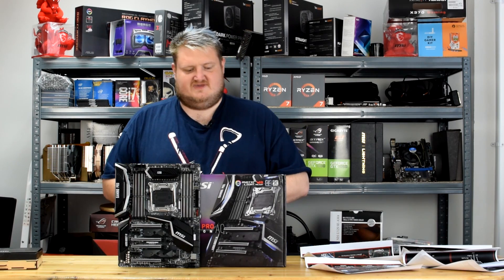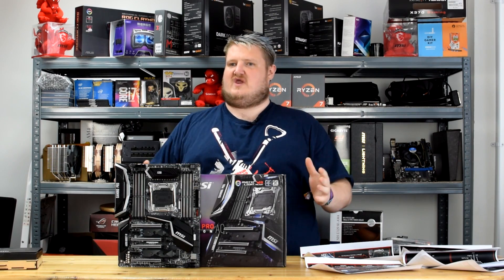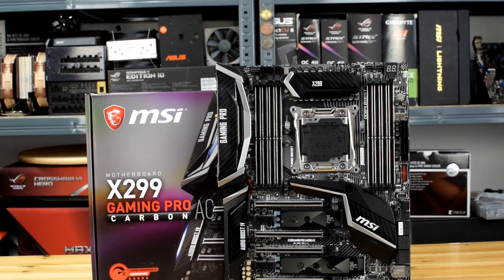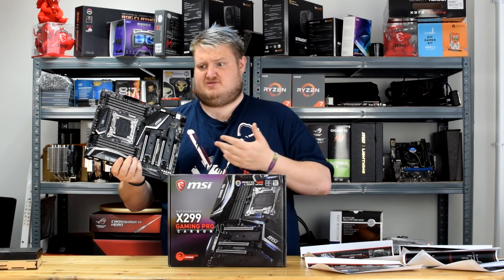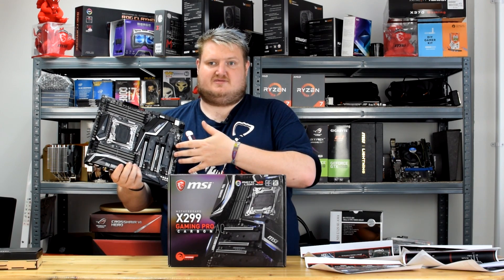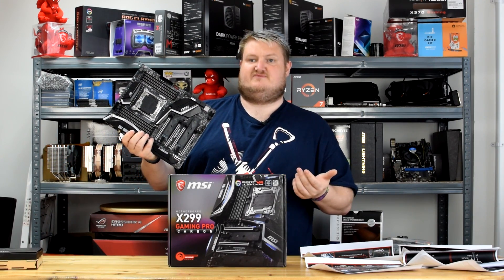Hi folks, Gavin here from PlayerTV and today I'm taking a look at the X299 Gaming Pro Carbon AC from MSI. This is the latest motherboard to be released to the market from MSI and it is an absolute thing of beauty. Although we're waiting for our CPUs to come in from Intel, this is a release that's probably very controversial for Intel, especially with AMD solutions on the market and with Zen.